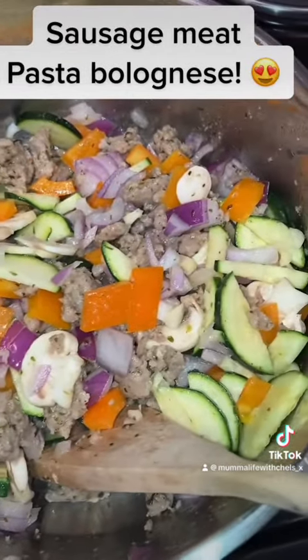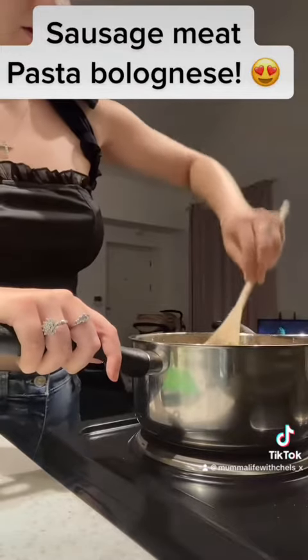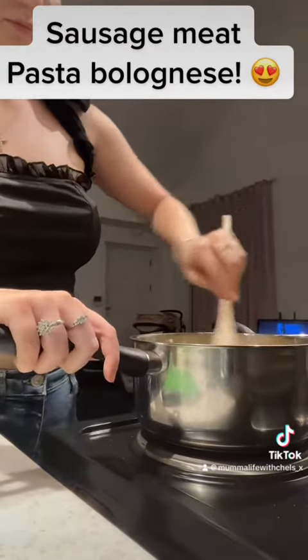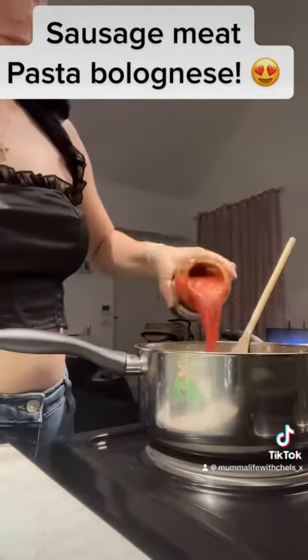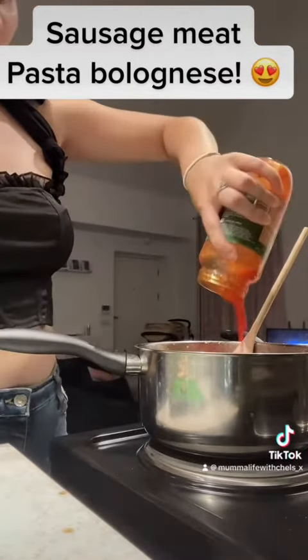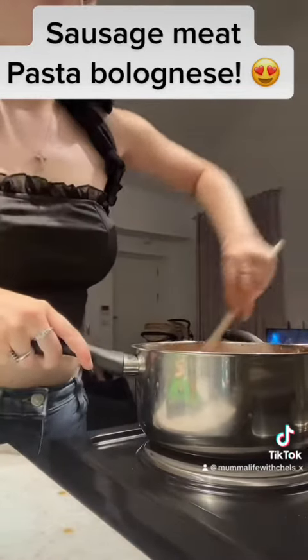How beautiful does that look! Now you want to add your sauce — I'm using onion and garlic Tesco's own, but you can use passata, tomato puree, anything you want.